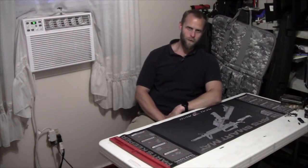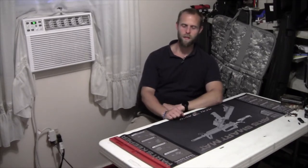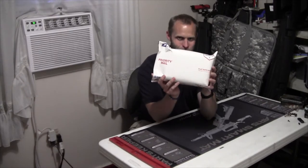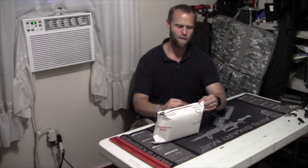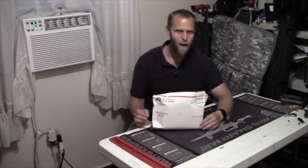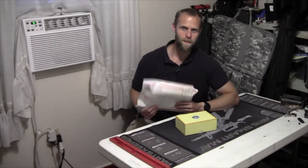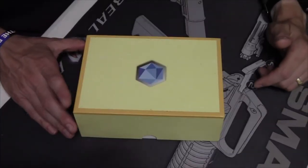Hi guys, welcome back to Tactical Review. The table's got my cleaning mat on it. I got a package and I'm super excited about it. Some of you may have already read the video title so you know what this is — no fun! Why don't I reset the camera and we do this as a proper unboxing?